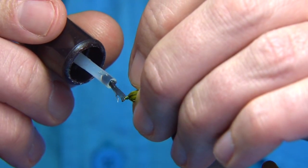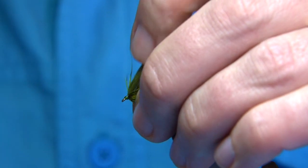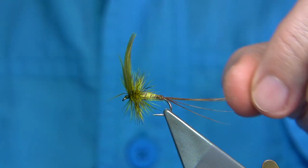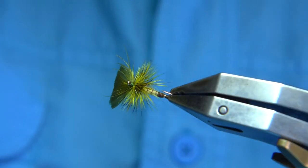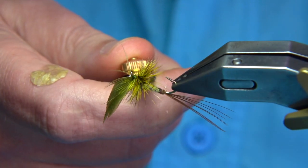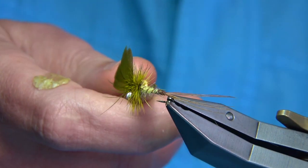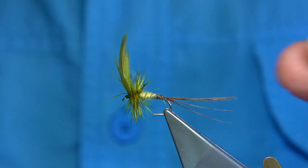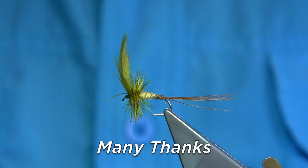Trim away and pull back any fibres. And there we are — that's a rollover mayfly. As I say, it's an unusual pattern to a lot of people, but it's certainly worth having. If you're fishing the lochs of the island and there's a mayfly hatch, it's a pattern I would recommend having in your box. There are some nice tying methods within the fly.